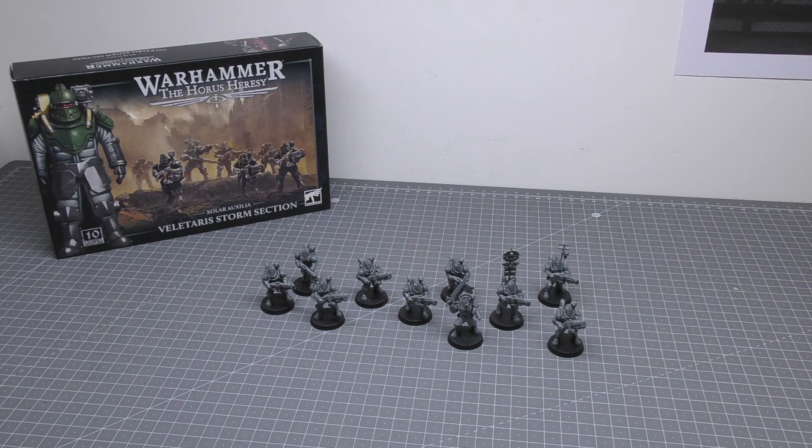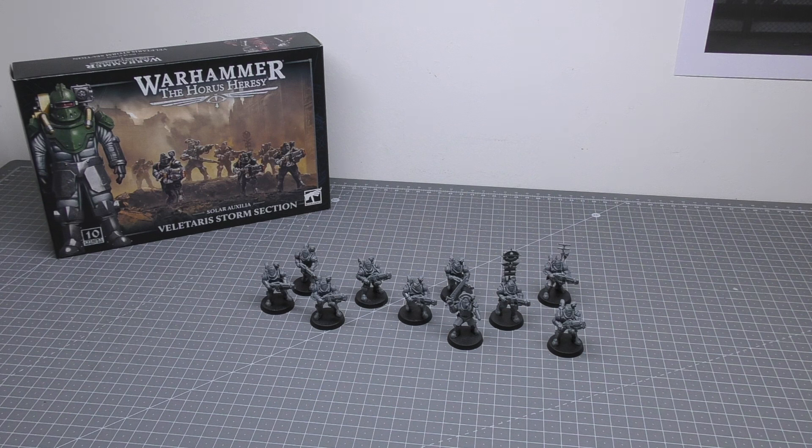It's a multi-part plastic kit that builds a Velotaris Storm Section of 10 Velotarii. They can be equipped with volkite chargers or two-handed storm axes, and you can mix and match the weapons and arms with any of them.